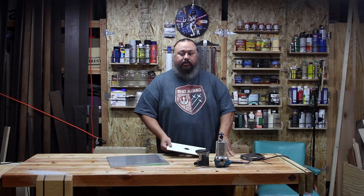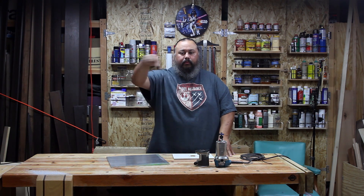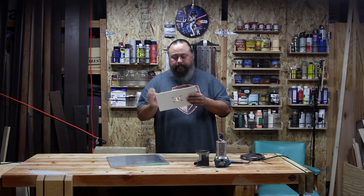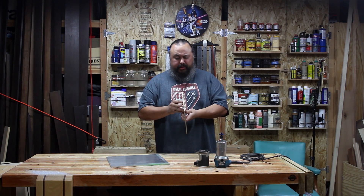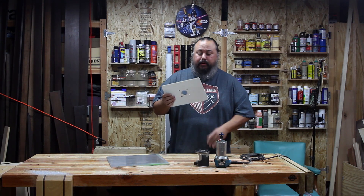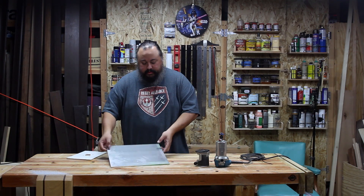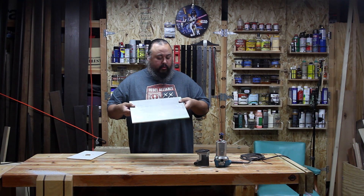I'm going to eventually rout the hole in the wood top, but for this video we're going to be building the faceplate. The old one was quarter-inch hardboard and it worked pretty well — it didn't bow as much as I thought it was going to. But my skills have improved a little bit, so this time I'm going to make it out of this plate of quarter-inch aluminum.